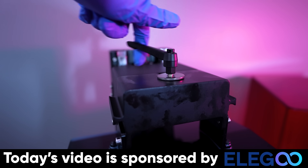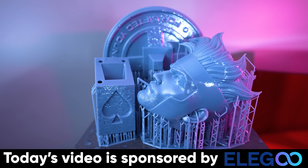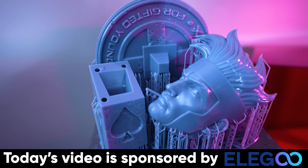I'm also using Elegoo's Rapid Resin for almost all of these prints, and if you haven't tried it already, you definitely need to order a bottle and try it for yourself. Honestly, this stuff is pretty great and I basically don't want to print with any other resins — I just need more color options.